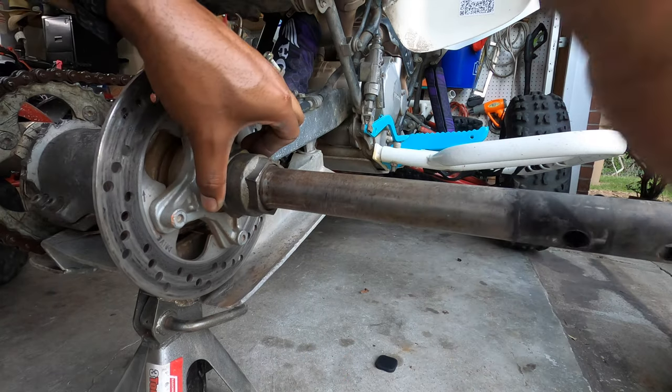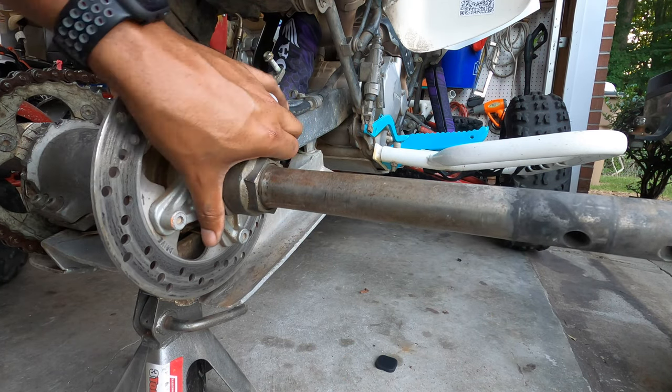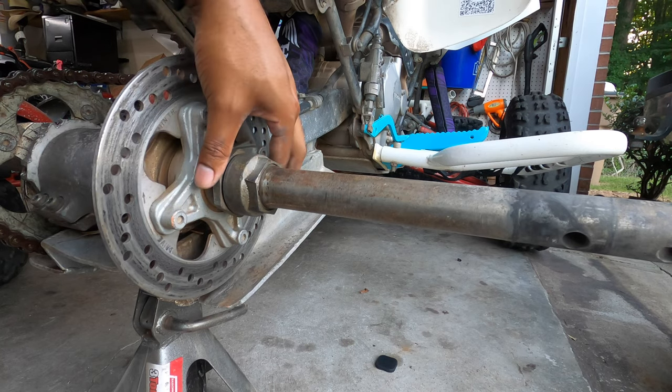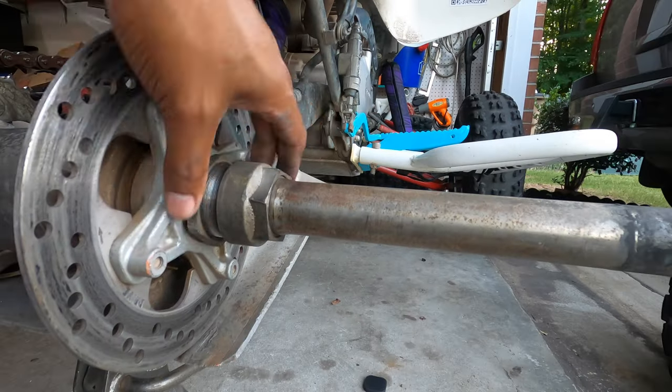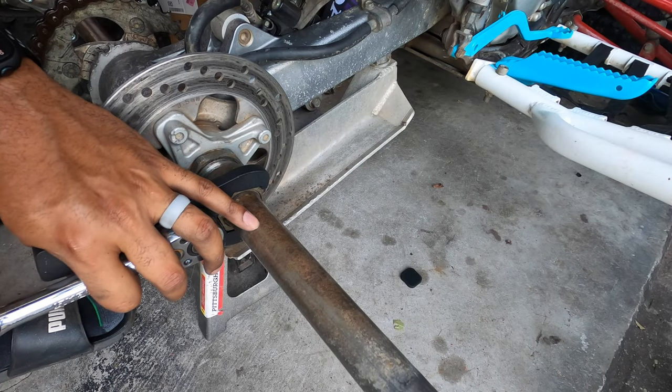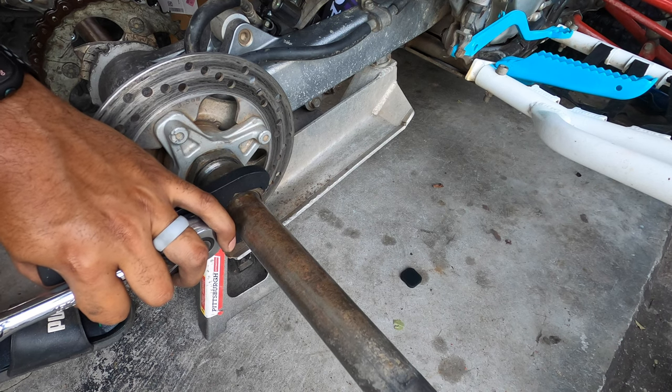That came loose — I turned it the wrong way first. So yeah, this came loose a whole lot easier than what I thought.